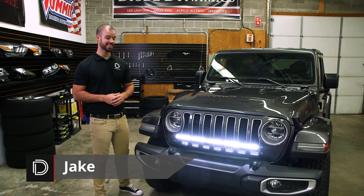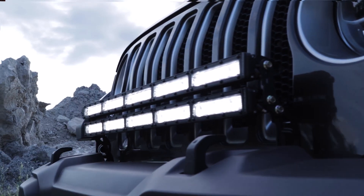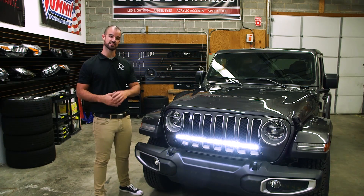Hi, Jake with Diode Dynamics. Today in the studio we're going to be taking a look at our light bar kit for the 2018 and up JL Wrangler. This kit has been designed to bolt on without any extensive modification using only basic hand tools. Total installation time is 20 to 30 minutes. Let's get started.